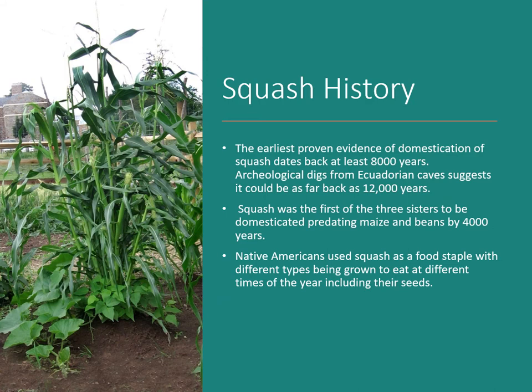The earliest proven evidence of domestication of squash dates back at least 8,000 years. Archaeological digs from Ecuadorian caves suggest it could have been as far back as 12,000 years. Squash was the first of the three sisters to be domesticated, predating maize and beans by some 4,000 years.